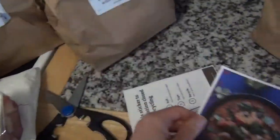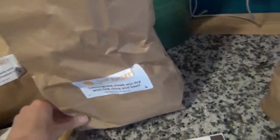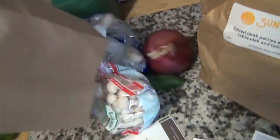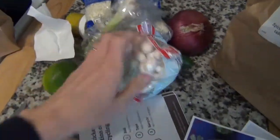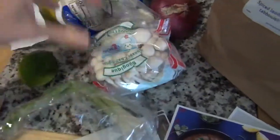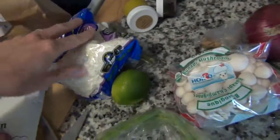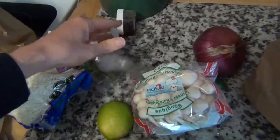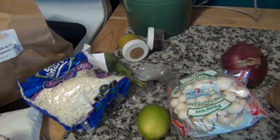Inside each bag are all the ingredients for the meal. Like the lemongrass steak stir-fry with choy — it's got everything in here. It's all pre-portioned out just like all the other services. It looks pretty nifty. It'll be interesting to check it out.